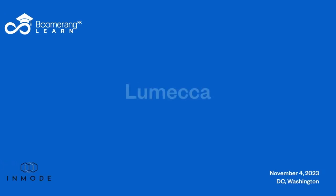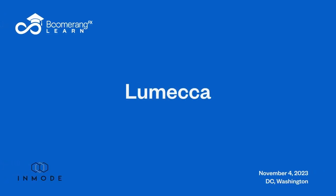Lumeca IPL — what is that? The IPL is intense pulse light. This is for age spots.